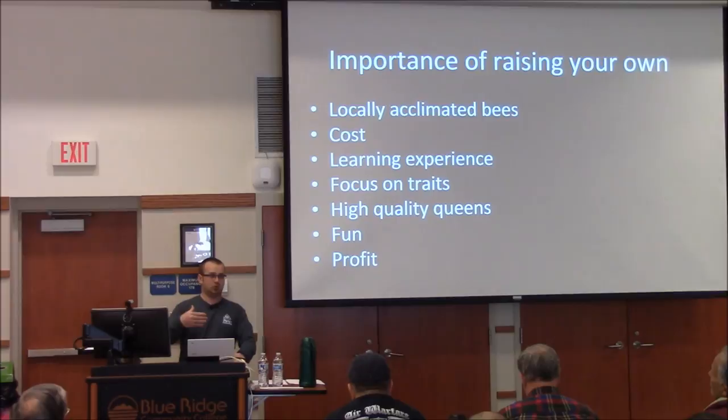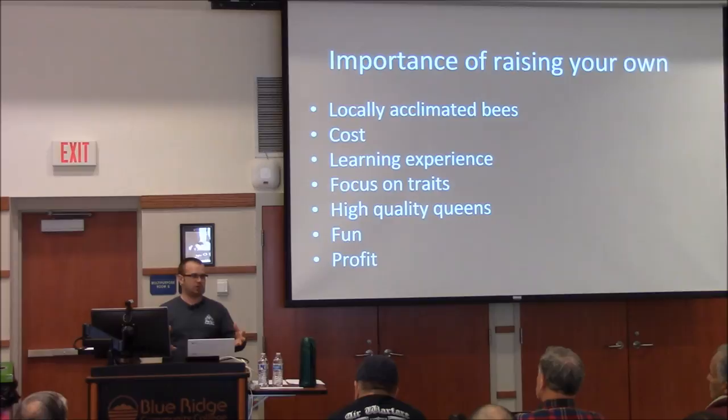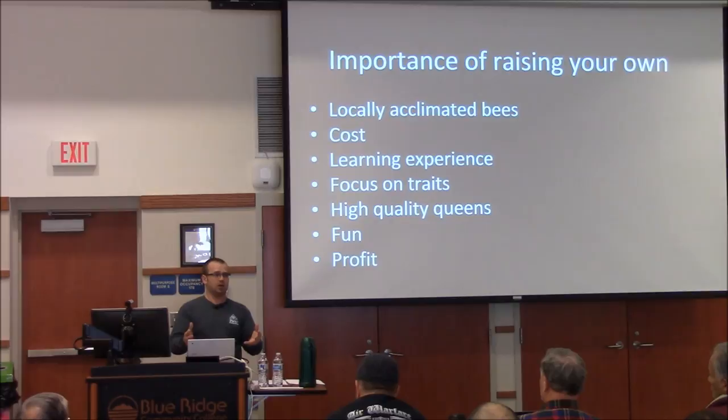Cost is something I'll keep hammering on — when you're paying for bees, you have an investment in them and want to protect them, which is good. But for treatment-free beekeeping and producing bees that survive on their own long-term, that's not going to be profitable. The learning experience has been the driver for me. Every year I make a list of things I want to do — from installing packages and feeding, to complex things like building new styles of hives or grafting and developing the most efficient expansion methods.